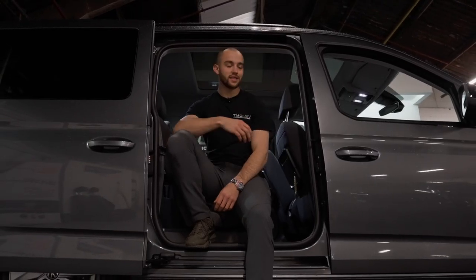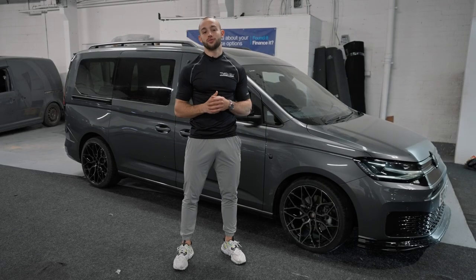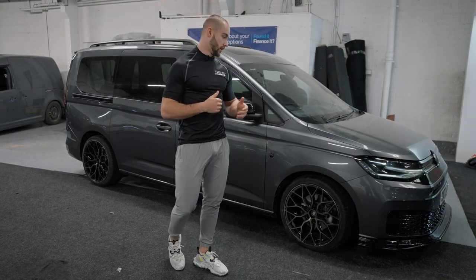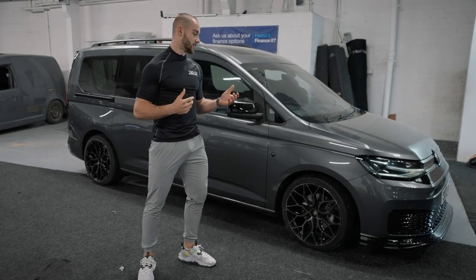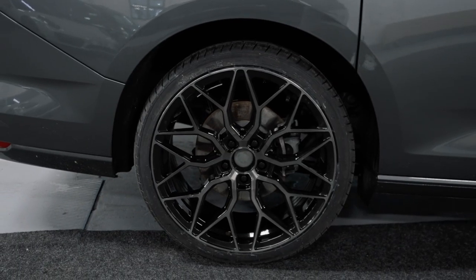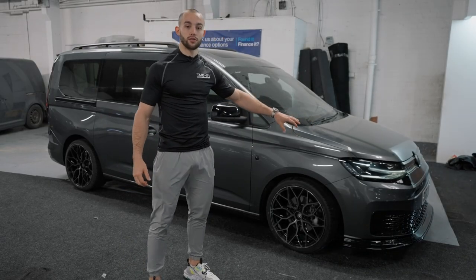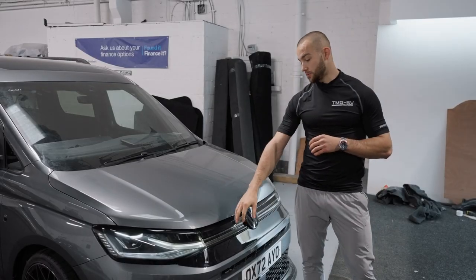All of us at TMG are super excited to see how this Mark 5 Caddy turns out - we hope you guys enjoy the build. So it's Ross here, and we're back at TMG Specialist Vans in Manchester for part two of the Mark 5 Caddy build. As you can see it's changed a little bit - we've put some stunning alloys on, had the van lowered a little bit, and done the external shadow pack, which finishes it off lovely.